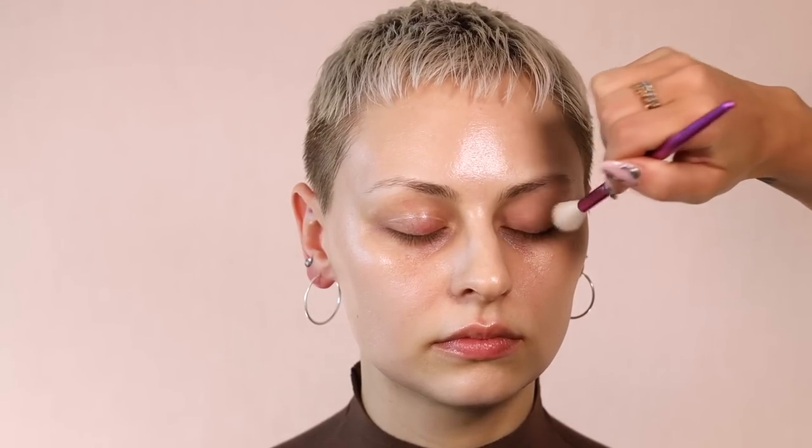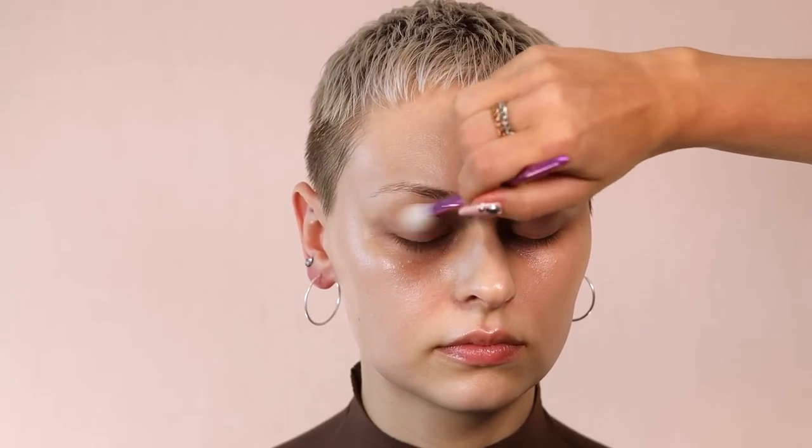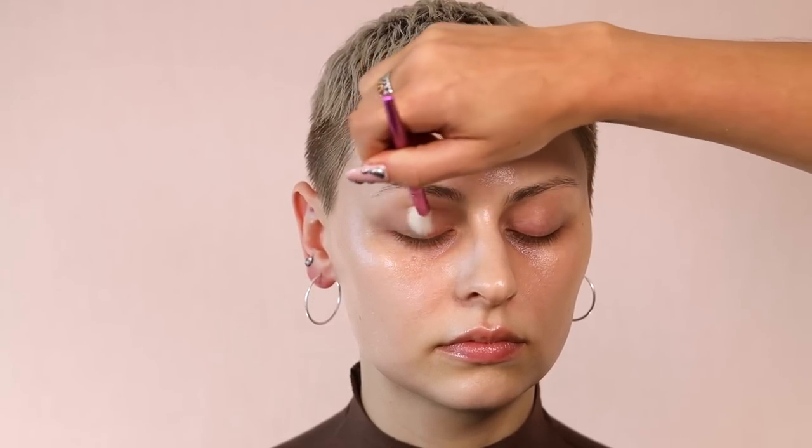I find that most of the time I get lip balms that are jars and I don't like it because it's just not sanitary. It obviously can be made sanitary, but it's much easier to just have a tube. I like this eye primer because it's sheer, so I have all the freedom to do whatever I want.